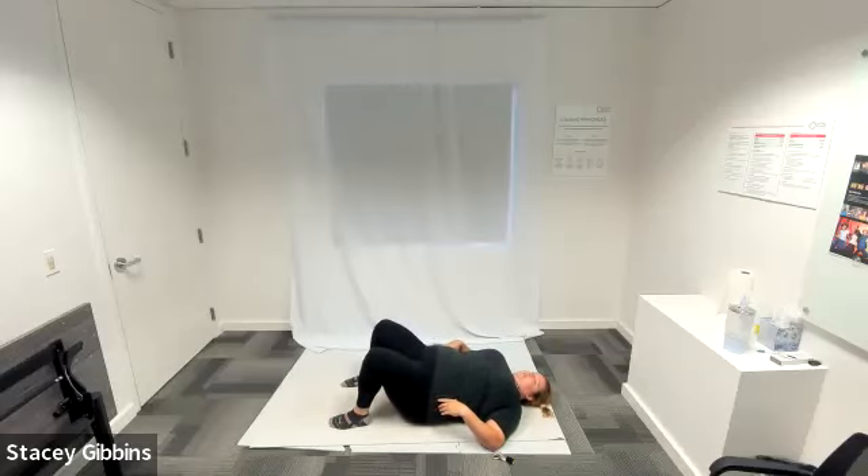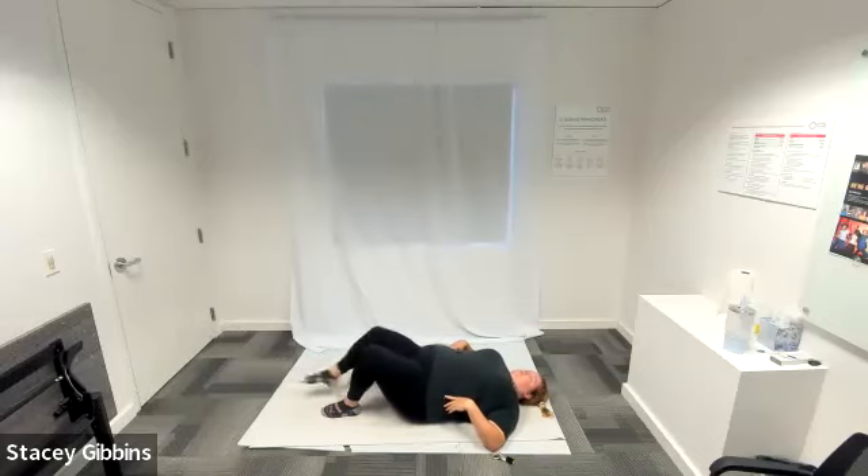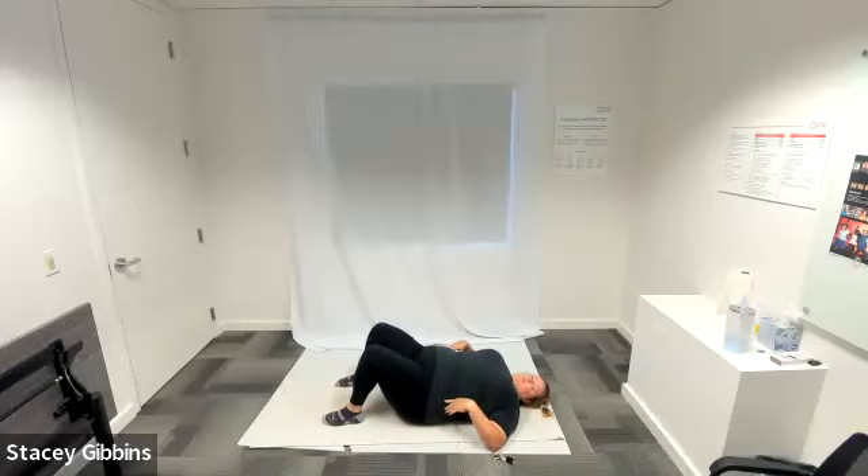Drop your knees to the side for a butterfly stretch laying down. Drop your knees out away from your body, heels together. If you want to bounce your knees up and down to get a deeper stretch, feel free to flap your wings. If you need to shake out your hips or extend your legs out, go ahead. Very nice job on the hip bridge work.